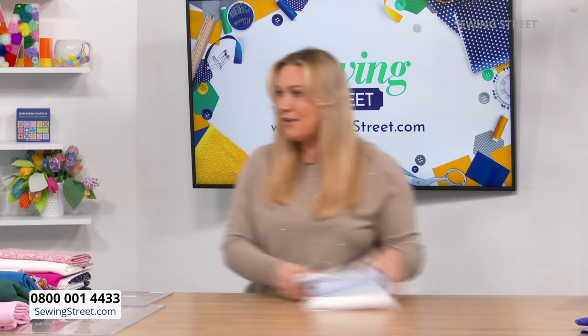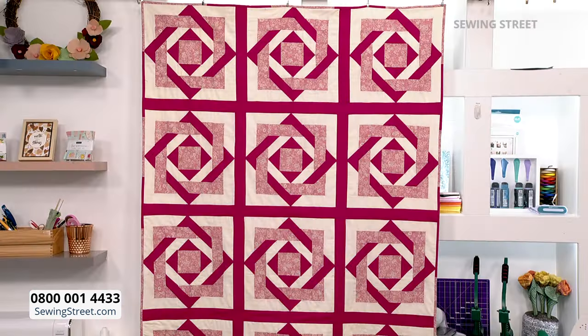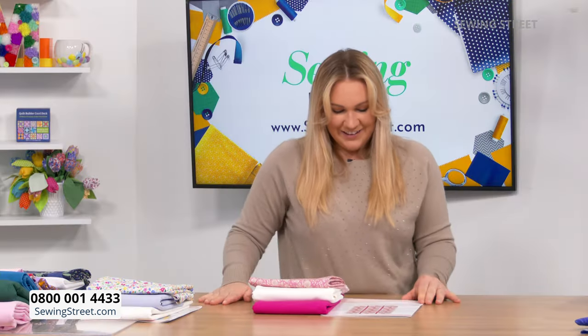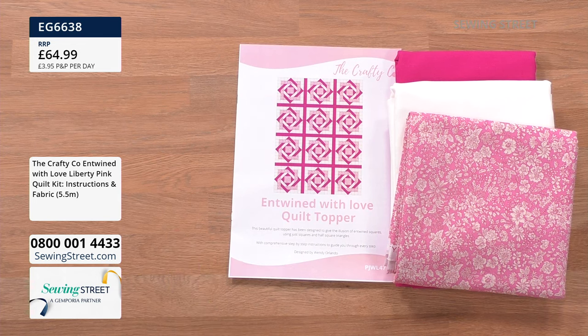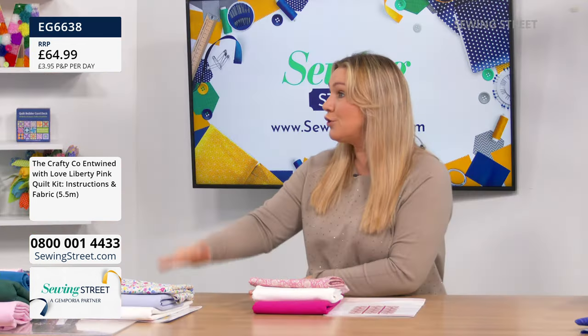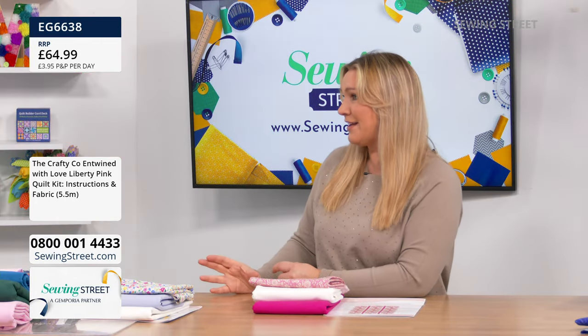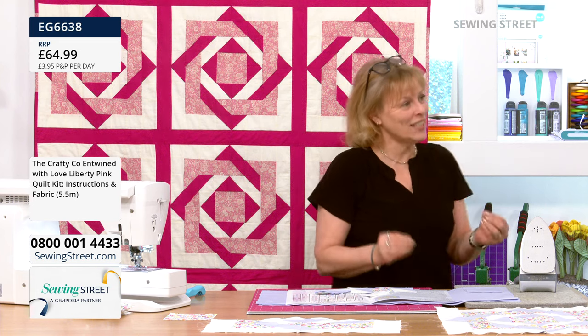Shall we start the lovely Entwined with Love? Let's start with the lovely Liberty colourway — these beautiful pinks. Entwined with Love — I promise you it's going to be achievable. Look at the prize — this is Liberty. Wendy, you did work with the team, and when I asked how much this was going to be, especially with Liberty, you said you really wanted it to be accessible and affordable. We've been very clever — yes it is Liberty fabric, but we've paired it with the plains, which means we can bring it to you.